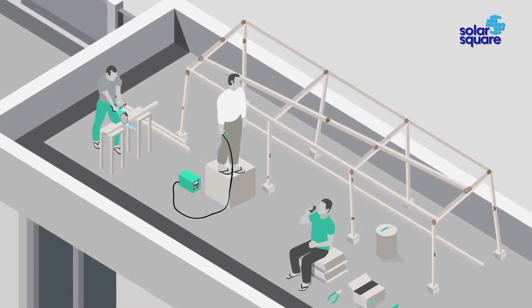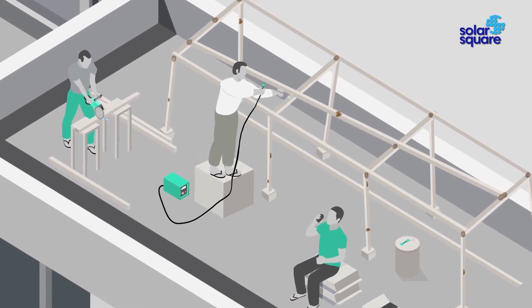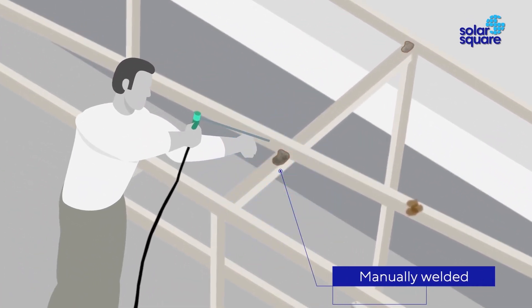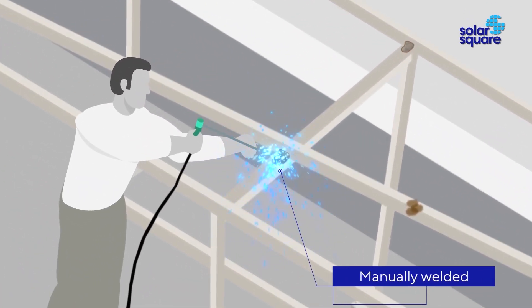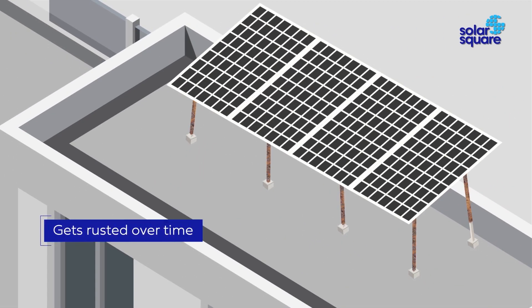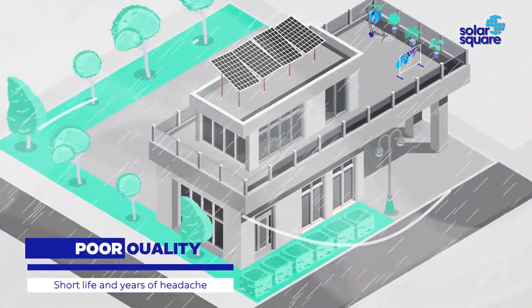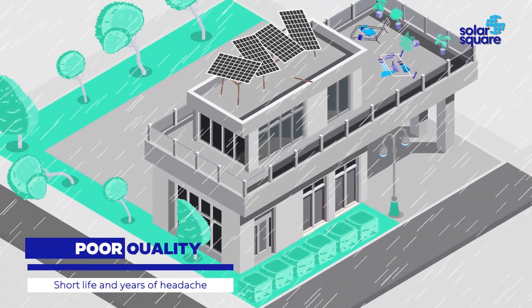Module mounting structures are crucial for solar system safety and performance. Traditional solar structures are manually welded on site using thin members, made from simple mild steel which gets rusted. This means poor quality, damage during heavy winds, and years of headache.